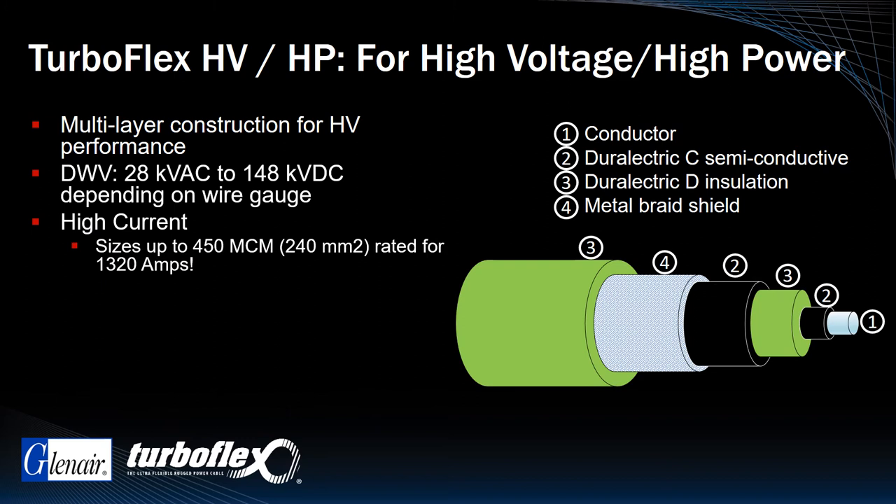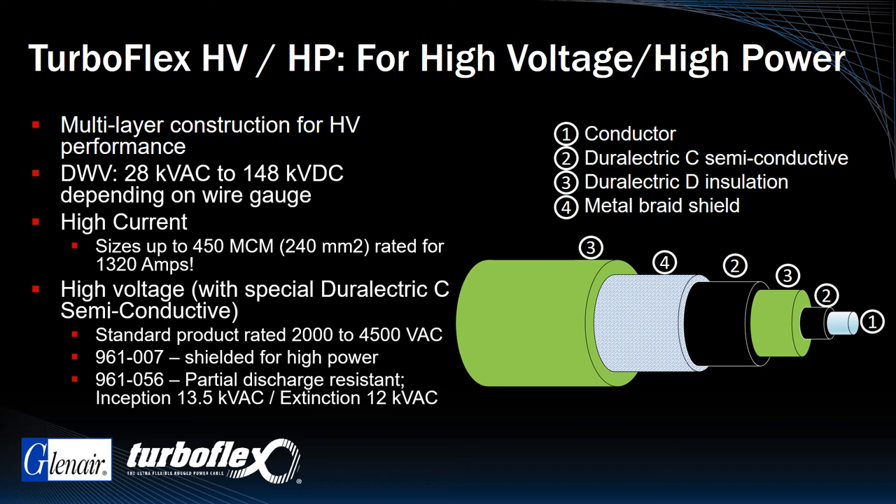Current ratings up to 1320 amps have been qualified using 450 circular mil gauge cabling. These are highly specialized high voltage power cable designs built around the unique properties of Glenair Durelectric C semi-conductive jacketing. Many nuanced customizations are available for added shielding, armoring, and high voltage partial discharge resistance.